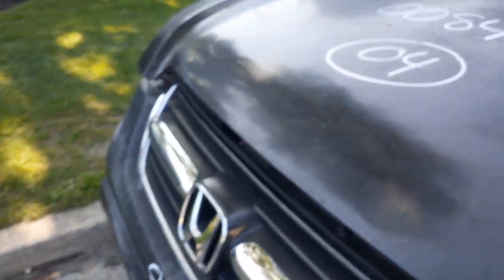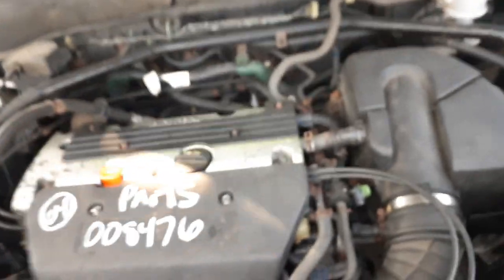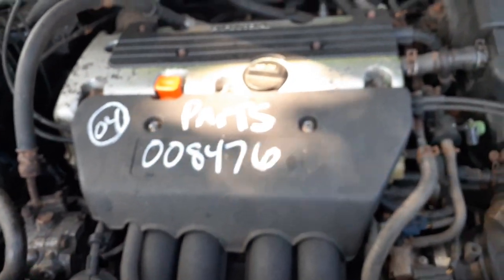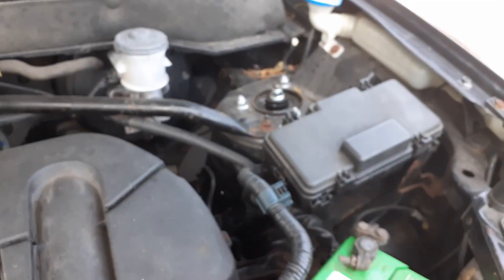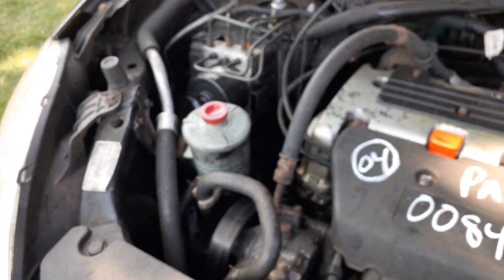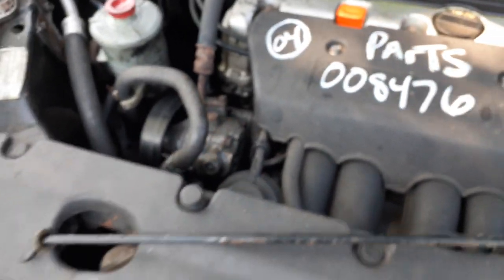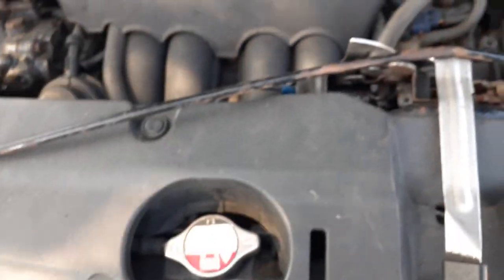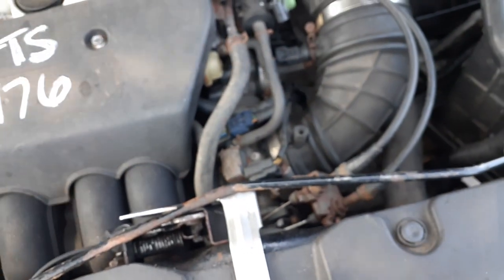We're going to go underneath and show you the motor, which is a 2.4 VTEC — which is no good. But you got all the engine parts here. Everything underneath the hood: washer bottle, master booster, power rack, ABS unit, power steering reservoir, power steering pump, intake manifold, cable throttle body. Radiator, radiator condenser, cooling fans — all of that's good.